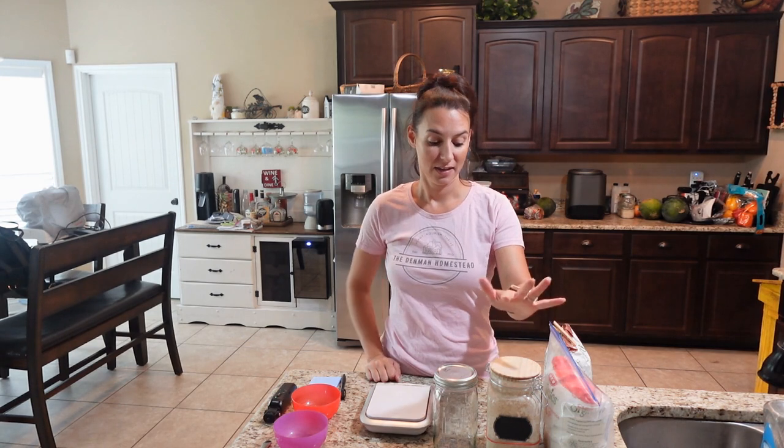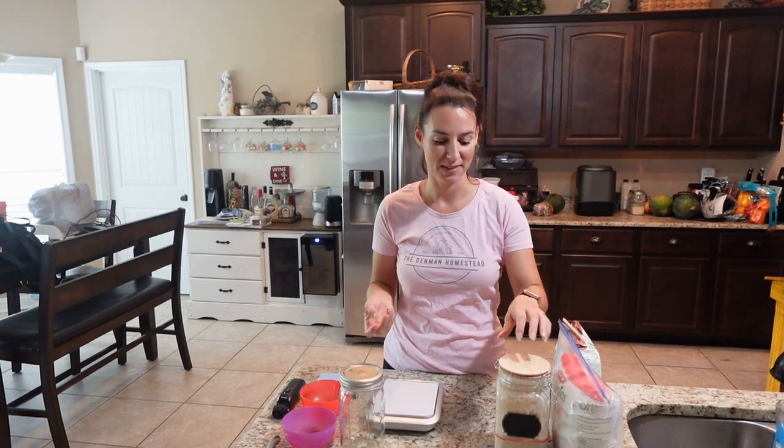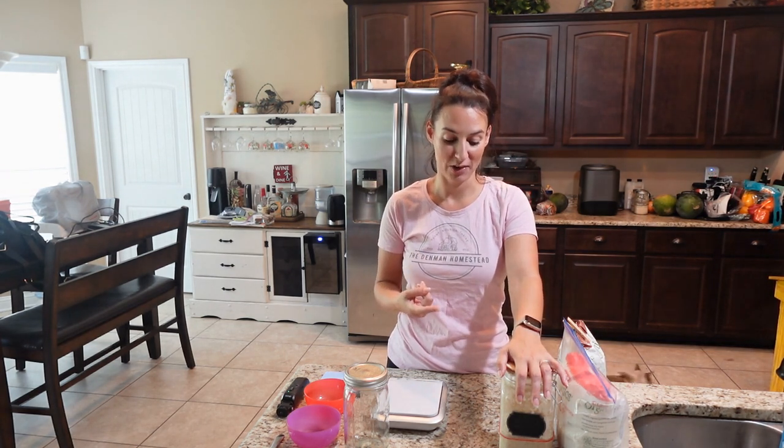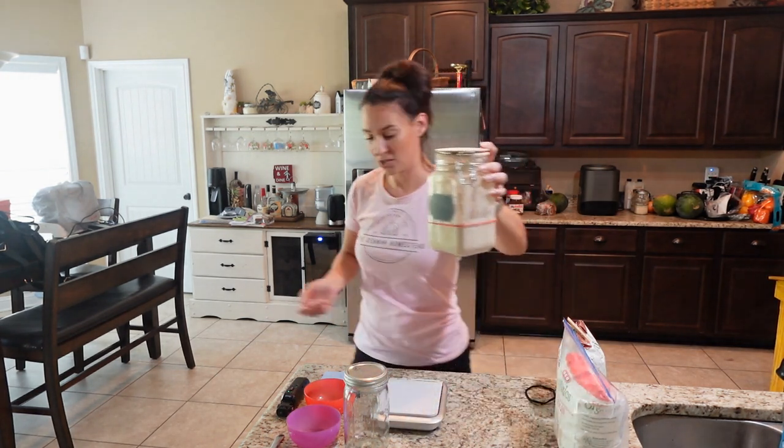I have a sourdough starter that I've had for a while — her name is Megan. Sourdough enthusiasts will tell you that if you have a starter you end up naming it. Megan was named after one of my really good friends who is super bubbly and vivacious, and when my sourdough starter started to bubble up it reminded me of her. So my starter Megan has been with me, and I'll show you what she looks like.